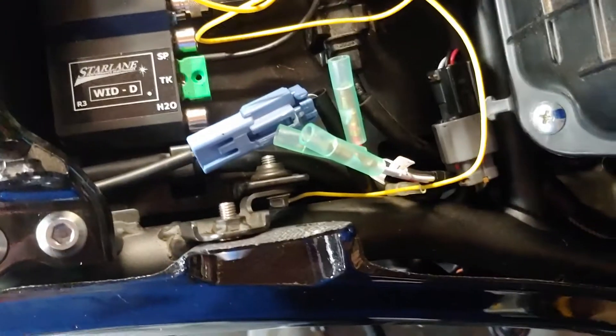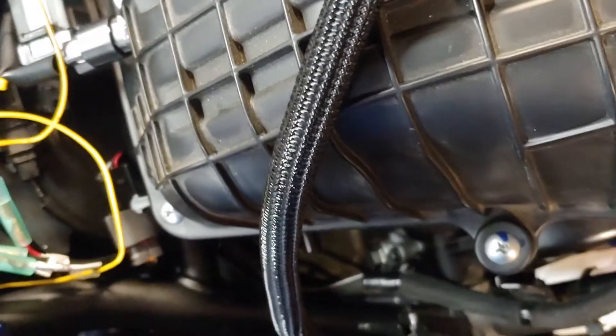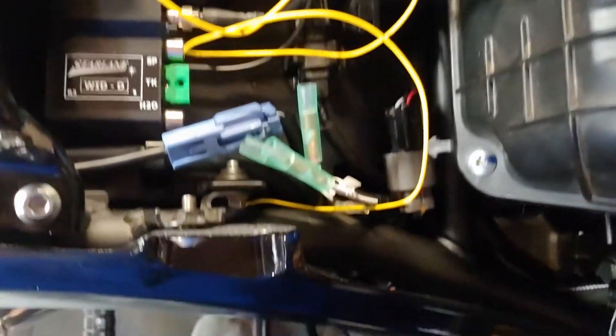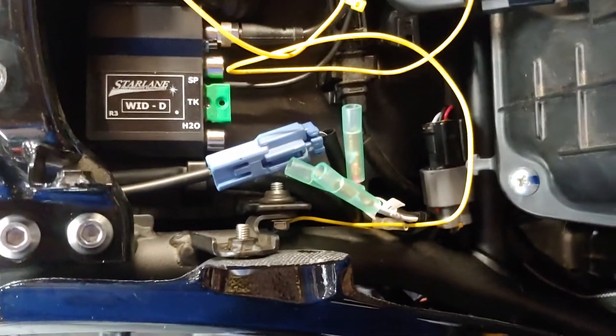I'm going to put a male end on the wire here, and then put some shrink wrap — or probably this F3 wrap — to protect that wire, because it's pretty thin insulation. I don't want it rubbing loose.